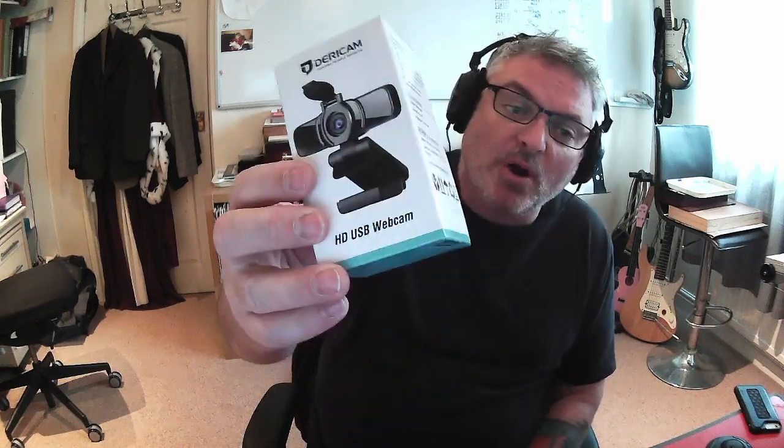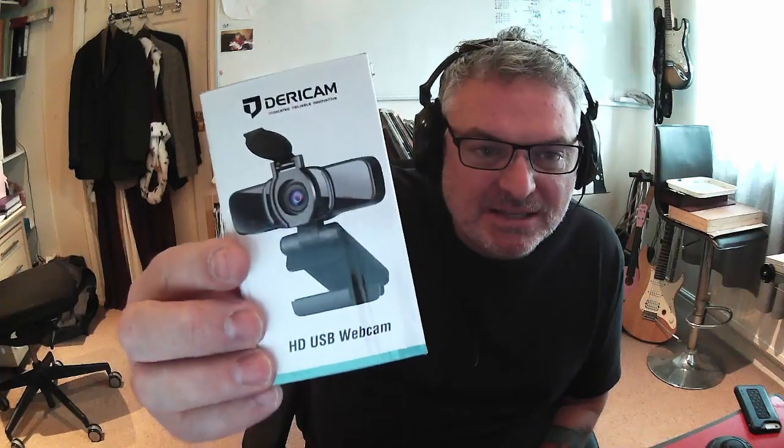Hey guys, this is a quick review of the Derrycam HD USB webcam. I am filming this video on the webcam itself — this is plugged into a Windows 10 computer. This is the box here. I've got my headphones on because I generally use an audio interface to listen to audio, and I'm using the inbuilt mic in the Derrycam itself. So you are getting the video and audio test of what this camera is capable of.